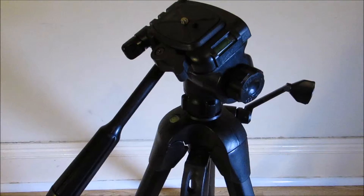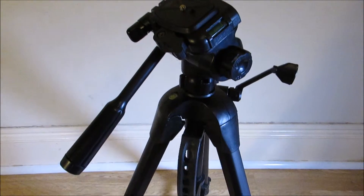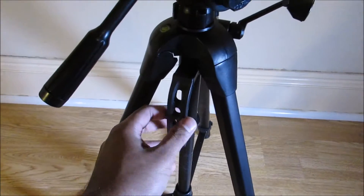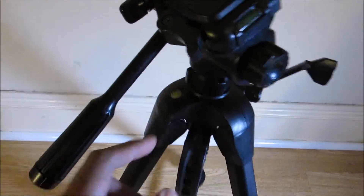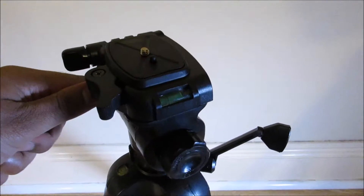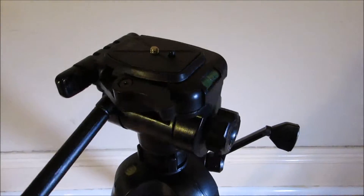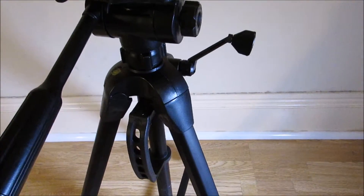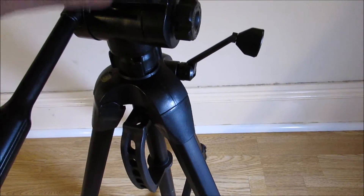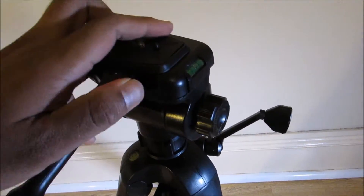Let's take this out. This is the tripod. As you can see, there's the carry handle here, one bubble level here and another one as well, so you can level it. It looks very steady. These legs are steel, and these top bits are actually plastic. It's got the quick release mechanism.